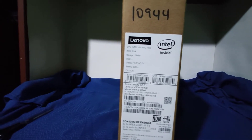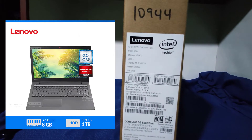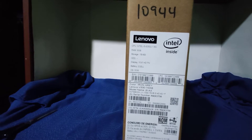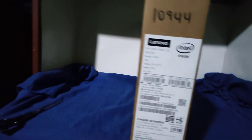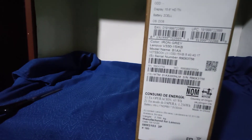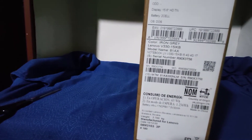En el tema de almacenamiento, tenemos 1 TB. Es el disco mecánico, el tradicional. ¿Le puedes poner un disco duro externo? Sí se puede. Pero también puedes añadir un disco sólido incorporado en la placa. También sí se puede.